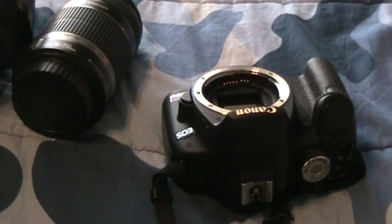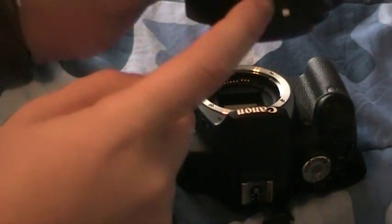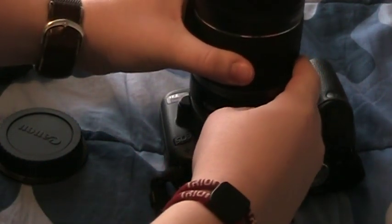Now you're going to set that aside, and you're going to take the new lens, take this cover off like that, and you're going to find this white dot. Now on the sensor right there, there's a white dot too. You're going to want to line those up when you're attaching the lens.